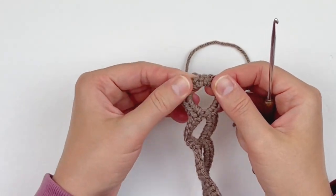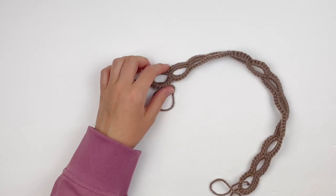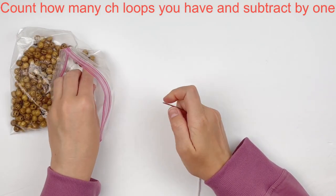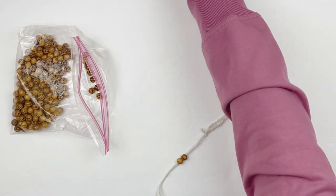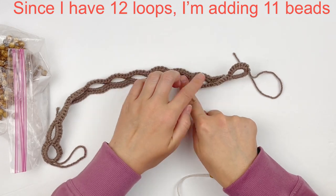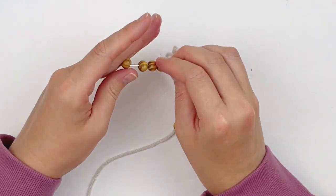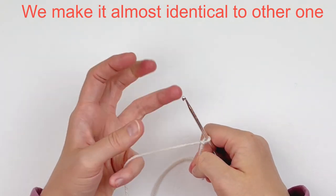Now we're going to make another strip and add a strand with beads — this is completely optional but I wanted to show you how. How many beads you add depends on how many chain loops you have: count your chain loops and subtract one. I have 12 loops, so I subtract one and need 11 beads. If you're doing it exactly like I am, add 11 beads. We're going to make it identical to the other strip, just adding a bead as we go.